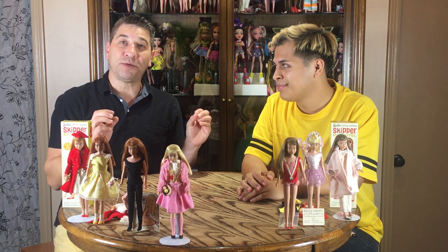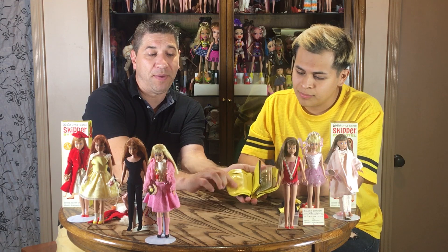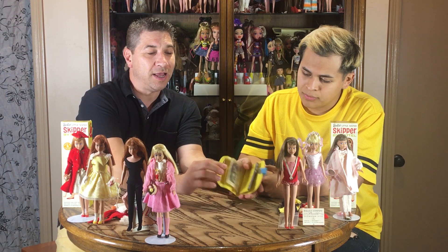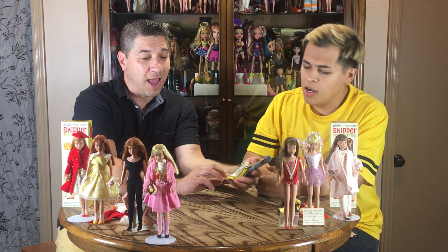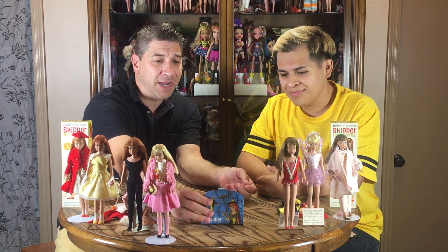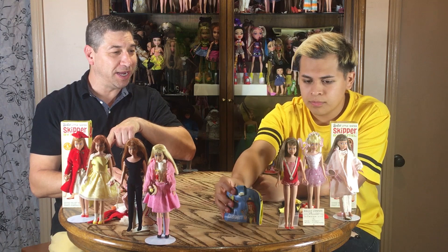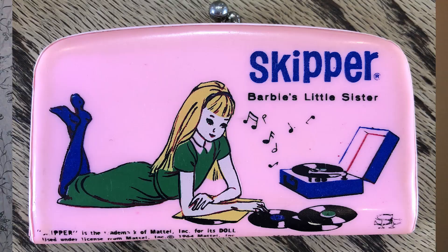We're also going to show you some accessories. They wanted little girls to show off Skipper everywhere. So we've got a little coin purse — actually a purse where you could have your little money stored away, a picture of maybe yourself or your family, or your little boyfriend at the time. They also have little snapshot pictures: old celebrity Tuesday Weld is in here, and also Troy Donahue, which was really cool back in the day. And they also had purses, binders, cases — all kinds of fun stuff, all vinyl.